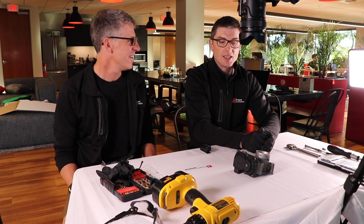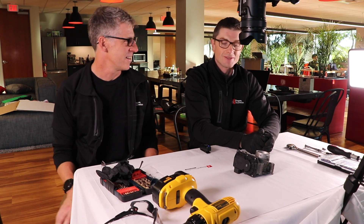I'm Scott from Dragon Innovation, and Nicolas Avril from Dragon Innovation. So what do we have here, Nick?